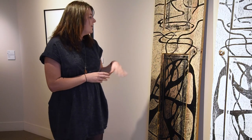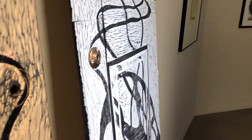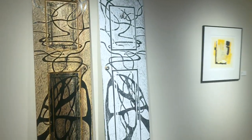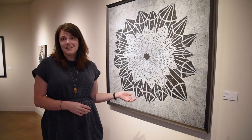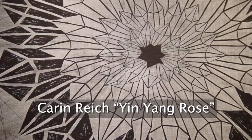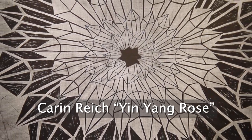This is a real door. Lauren took the hardware off of her door and put it onto the print piece — the little door hook and the lock — to make it really seem like it's the door itself. Here's another relief print from the exhibition, this one by Karen Wright. It's called Yin Yang Rose and it's a woodcut that's on black linen.